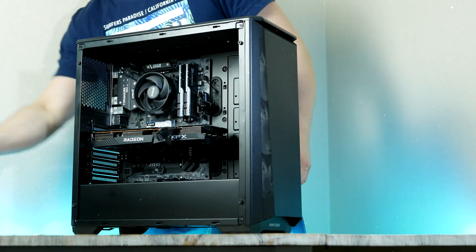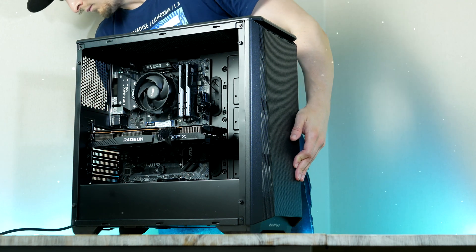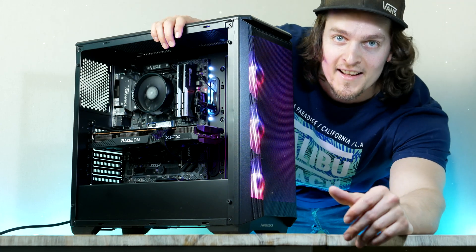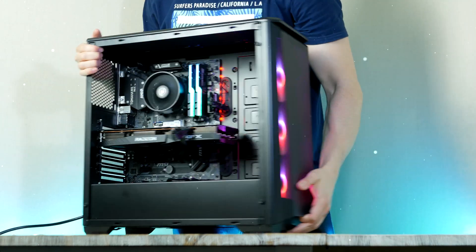What is up guys? It is Orbiting Hardware and welcome to a brand new video on the channel. Today I'm going to show you guys the best full HD and 1440p gaming and streaming PC you can pick up right now for around $1,000.